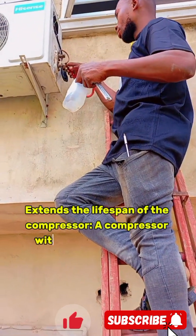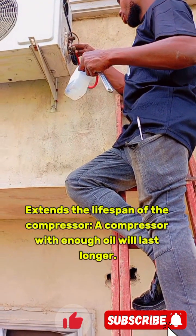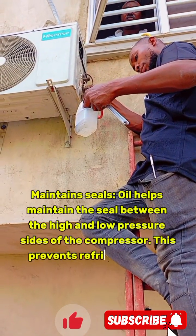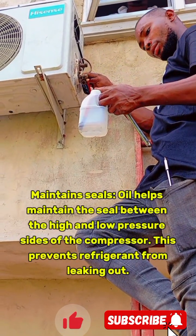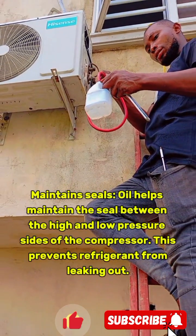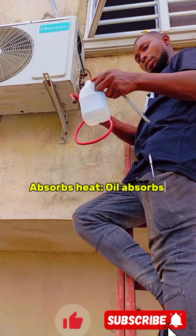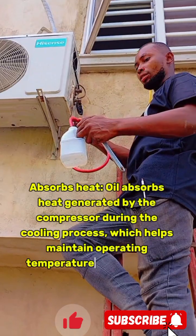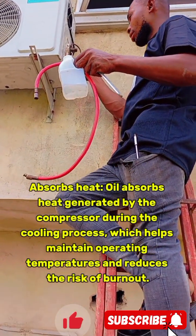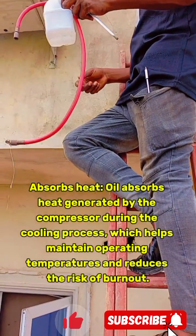It extends the lifespan of the compressor — a compressor with enough oil will last longer. It maintains seals — oil helps maintain the seal between the high and low pressure sides of the compressor, which prevents refrigerant from leaking out. It also absorbs heat — oil absorbs heat generated by the compressor during the cooling process, which helps maintain operating temperatures and reduces the risk of burnout.